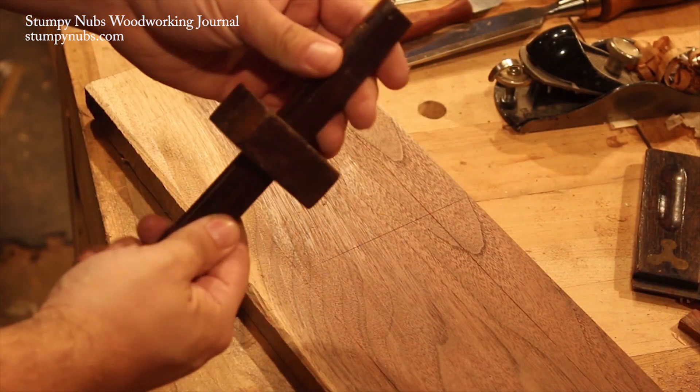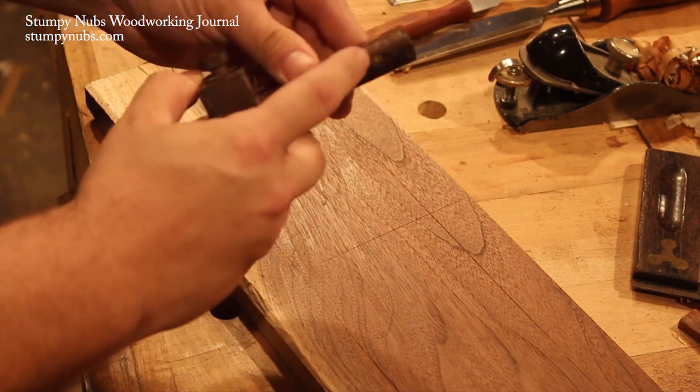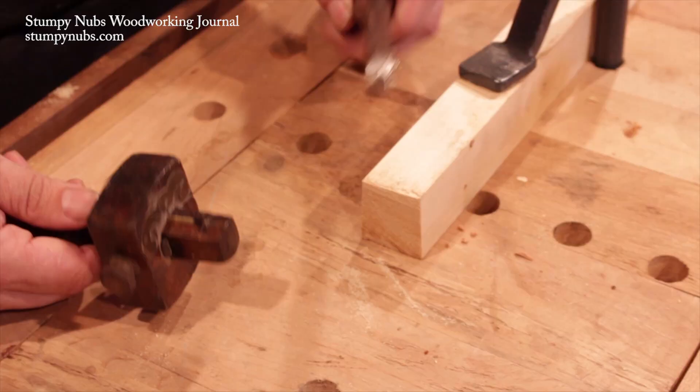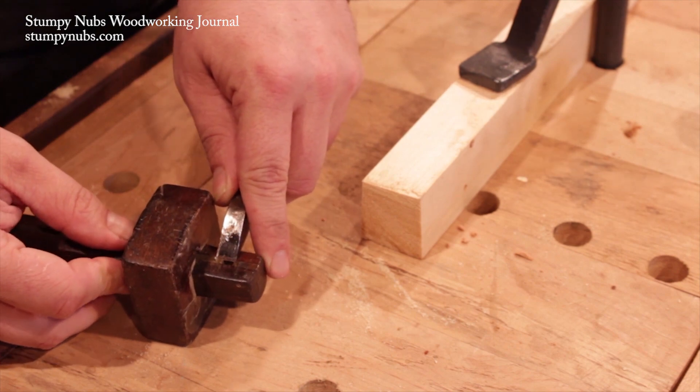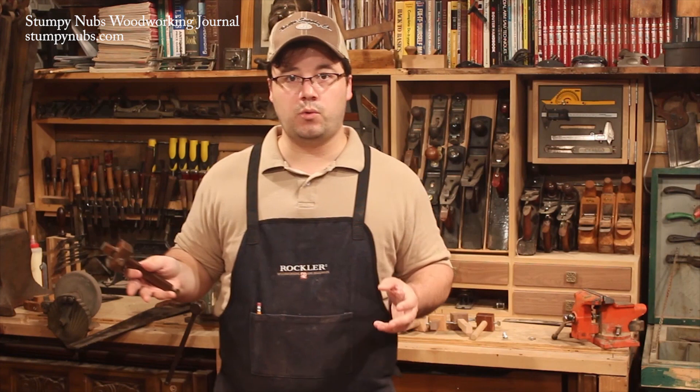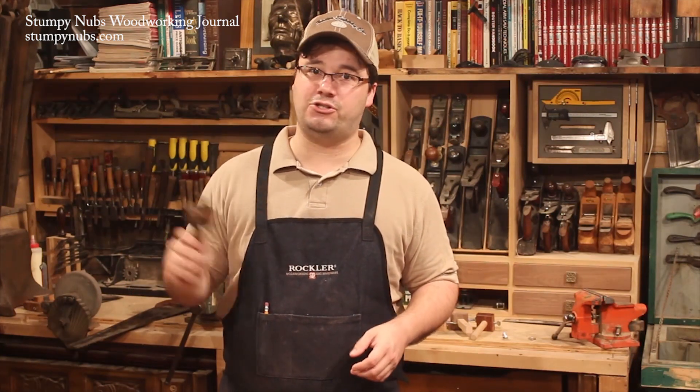The second is a double-pin mortising gauge. One pin is fixed in the end and the other is adjustable. You set the pins to the width of your mortise chisel, and then you use it to lay out both the mortise and the tenon. Since mortise and tenon joinery is used in all sorts of woodworking projects, this is another essential tool.